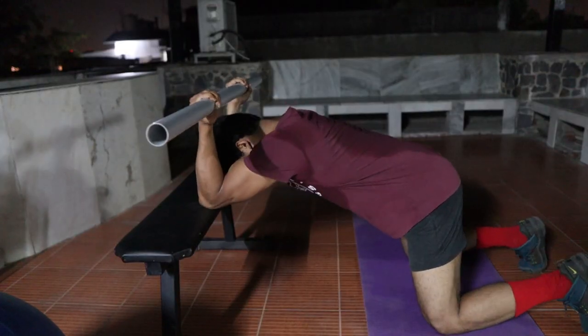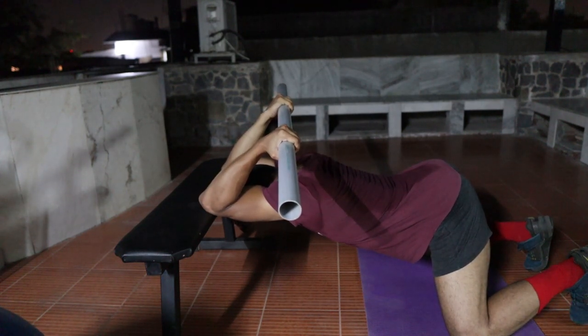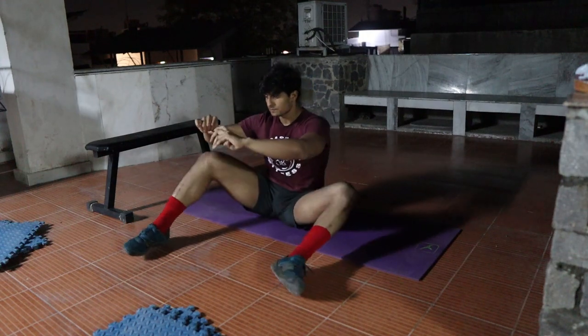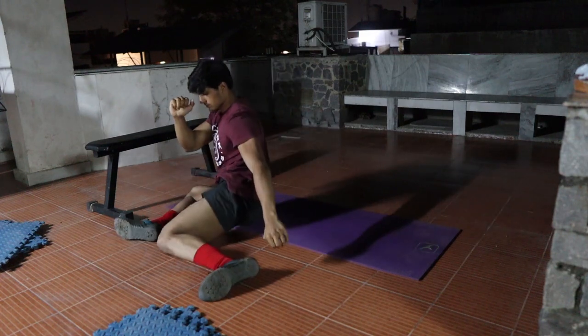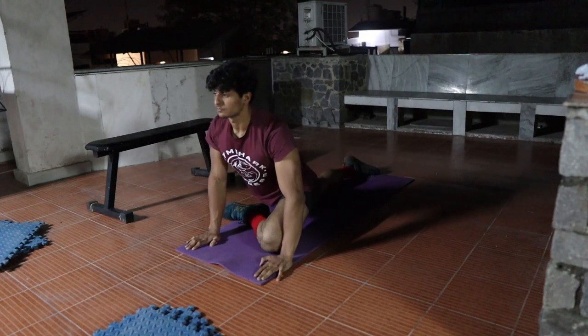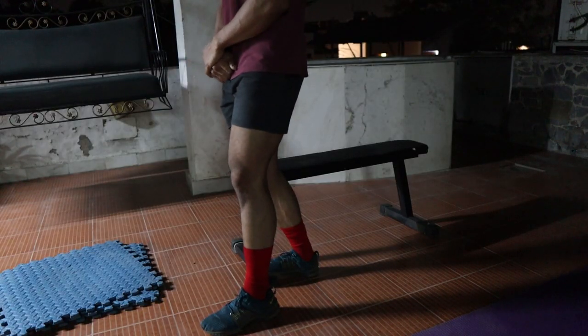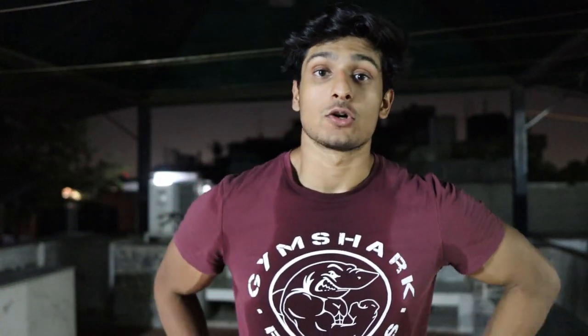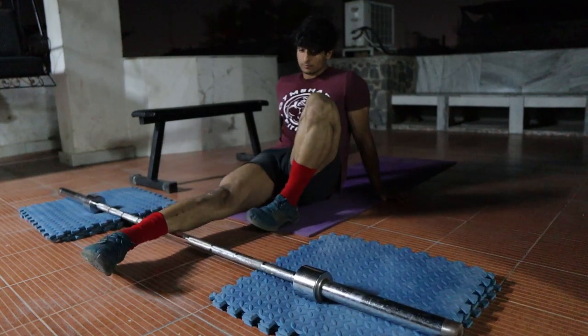Before the workout, I'm going to mobilize my joints — T-spine, ankles, and hips — so I can get into a better position when deadlifting. For T-spine I like to use a PVC pipe, which works on internal and external rotation. Then a bit of a pigeon stretch for glute maximus and glute medius. For ankle mobility I like to release my calf and anterior tibialis muscles — you can use a foam roller or lacrosse ball. I use a barbell since I don't have one.